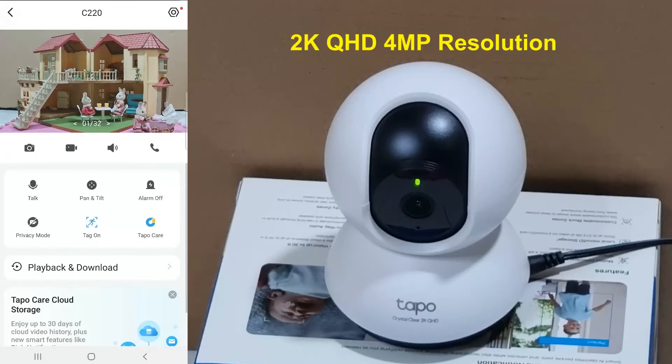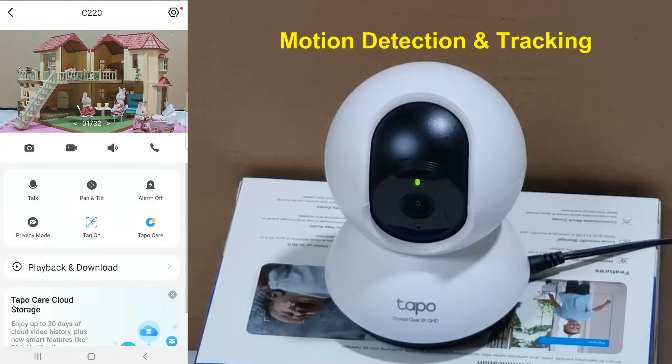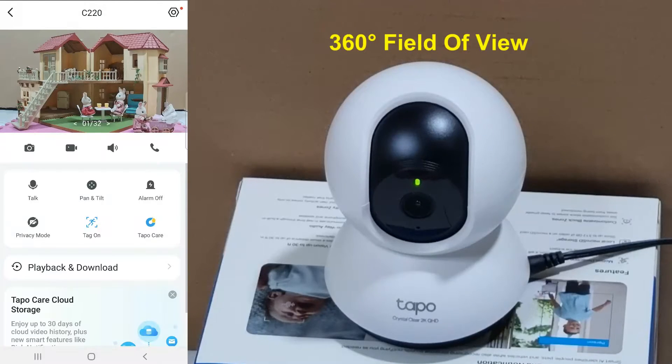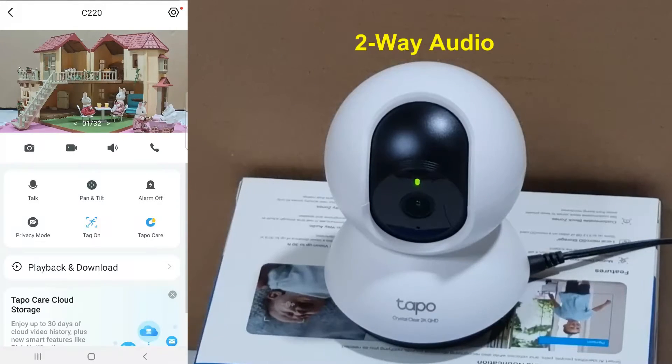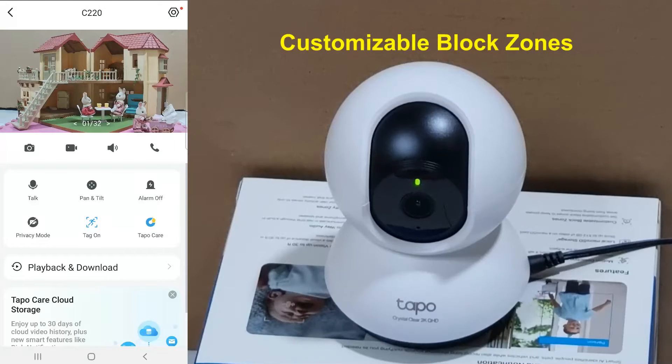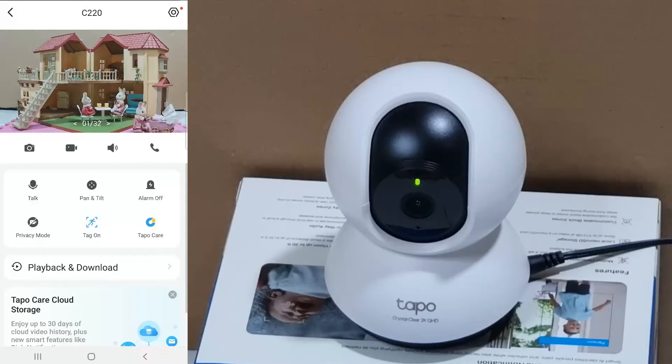With a 2K QHD 4 megapixel resolution, the TAPO C220 pan and tilt AI home security camera features motion detection and tracking, 360 degrees field of view, night vision of up to 30 feet, 2-way audio, customisable block zones, and local microSD storage or cloud storage supported. This is one security camera packed with features you need for your home.